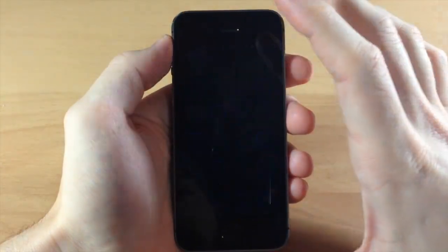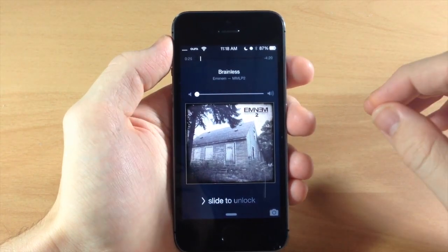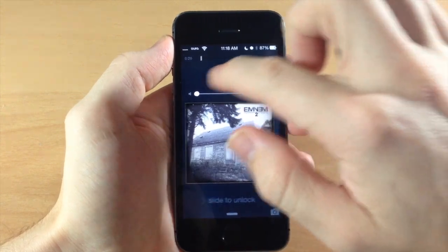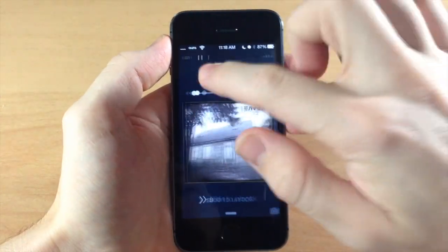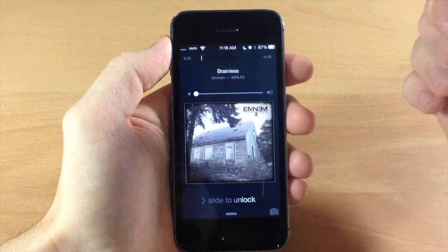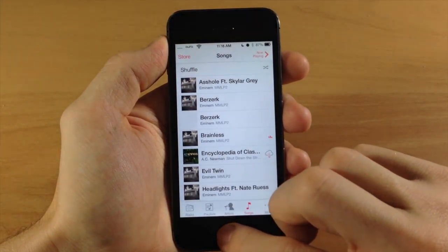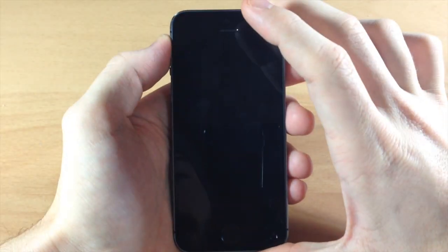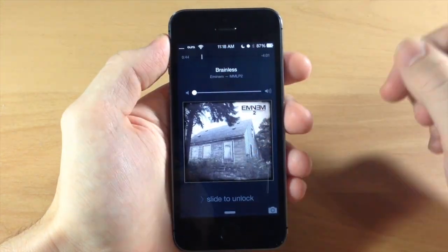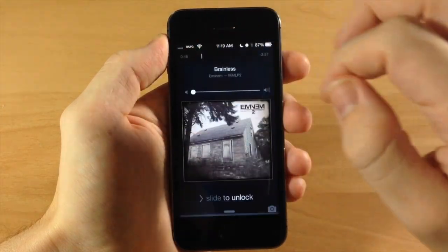If we go to the lock screen, you can see that the music is playing right up here. I've had a few issues with this on my 5s — I haven't tested it on anything else — but if I try to switch the song it's not going to actually change the song, so keep that in mind. You can still tap and hold and it will automatically launch the music app. If we go back, you can still share by swiping up, tap on Twitter, and post it directly from there.